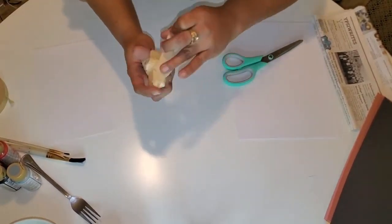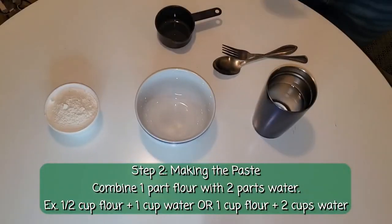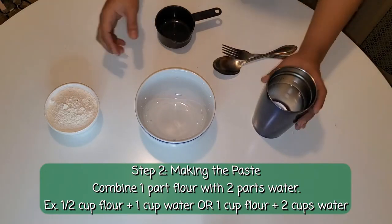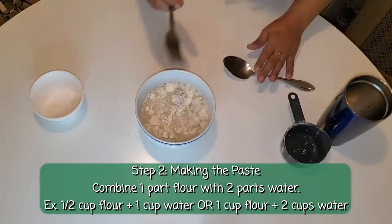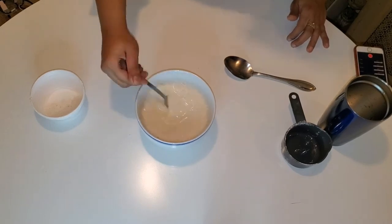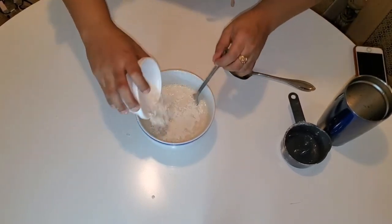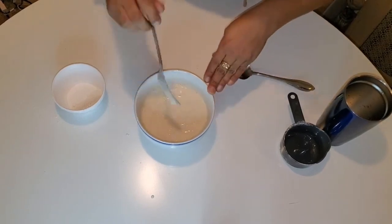Once the body is formed, we can start making our paste. For the paper mache paste, you will be combining one part flour with two parts water. Add more flour or water as you see fit, but you'll want to combine it so that it's a smooth mixture that's not too runny, but not too thick.